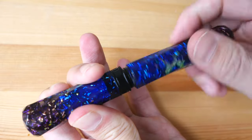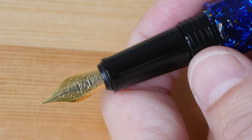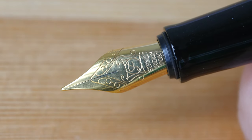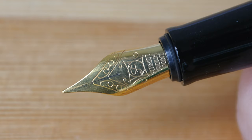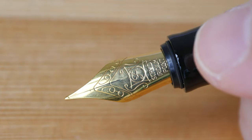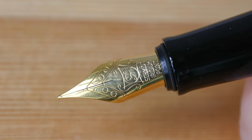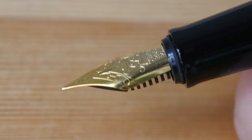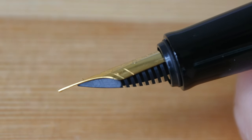Let's take a look at the nib. The pen uses a screw-on cap and has a size 5 nib. This nib is available in extra fine, fine, medium, and broad. This particular one is a Schmidt iridium point — the design on it looks nice and simple. That's the feed.